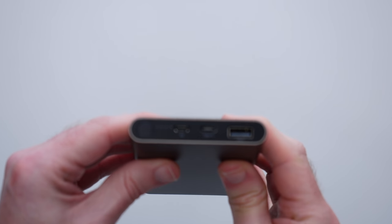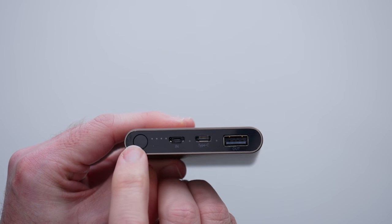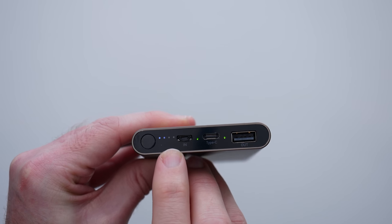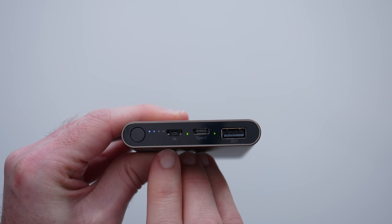So let's take a look at these connections. We have the power button here, and if we tap this it actually gives us some LED indication as to the remaining charge left inside the battery.